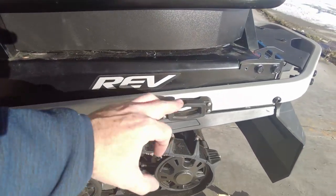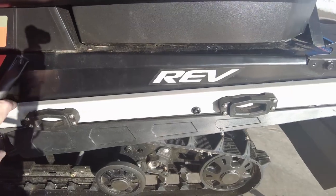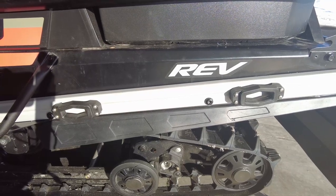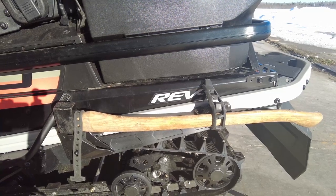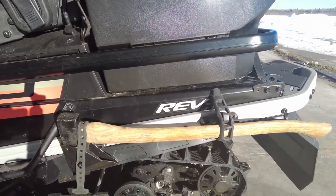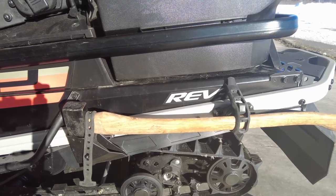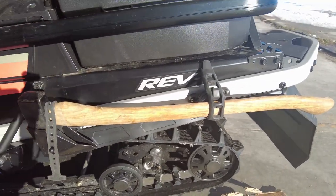There we go — we've got two link brackets mounted on the side of the bumper using rivnuts. We have the axe all mounted up, nice and solid, not going to fall off the machine, and it's nicely tucked in behind the front of the machine so it shouldn't get hung up on anything when you're driving through the backcountry. You don't have to worry about the axe falling off.